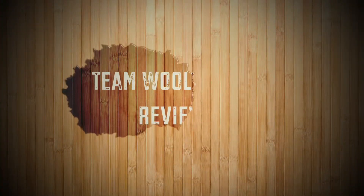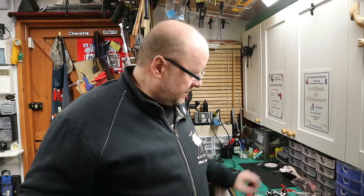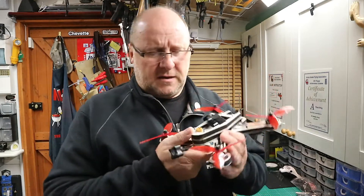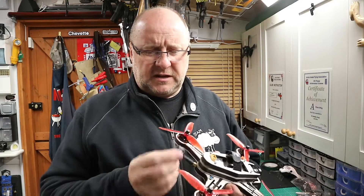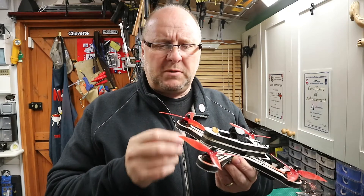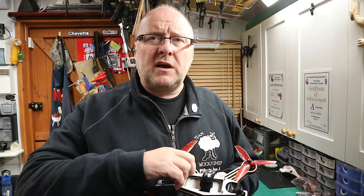Looks like I'm back in the cold shed. One thing has happened — you may remember me working on this, but I had a bit of an incident and it's all gone wobbly. I'm going to have a quick look inside and show you what has gone wrong.